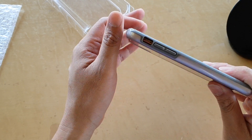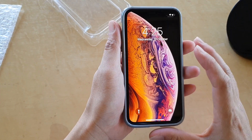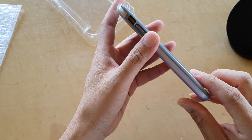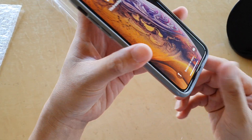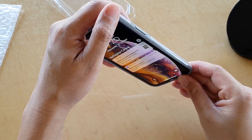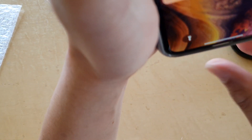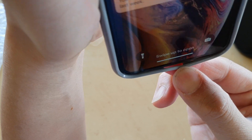This is a military grade case, which means if you drop from 1.2 meters it's supposed to protect the phone so it won't break. They've tested and certified it as military grade. Each of the corners has an air pocket to help absorb impact when the phone drops on the corners. At the bottom though, you can already see this part is not holding into the phone very well — it's a bit loose at the bottom.